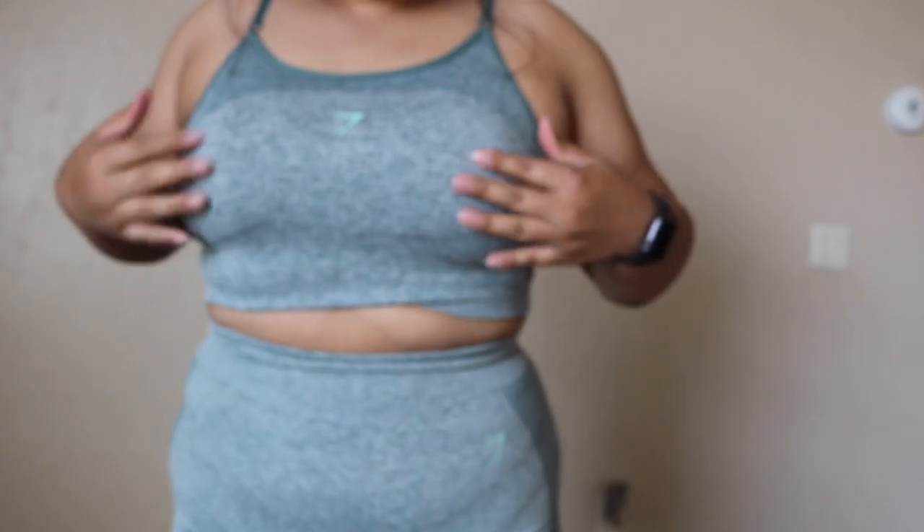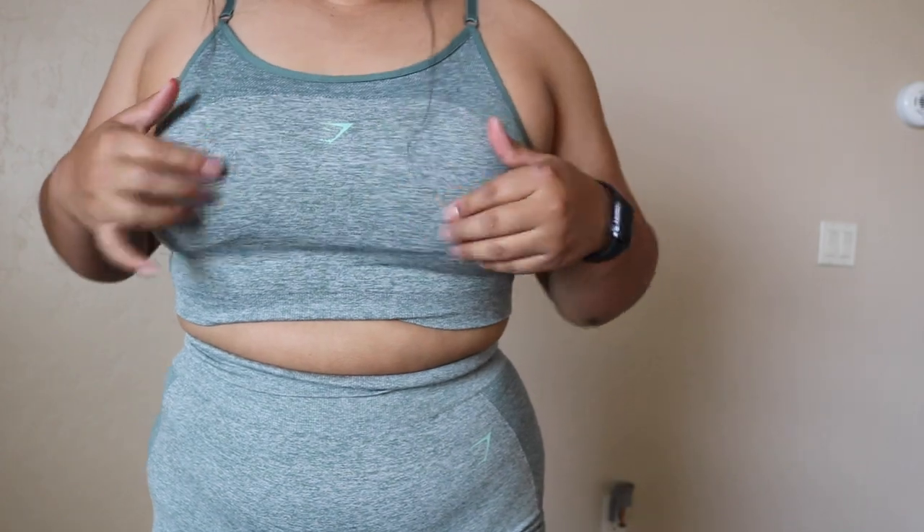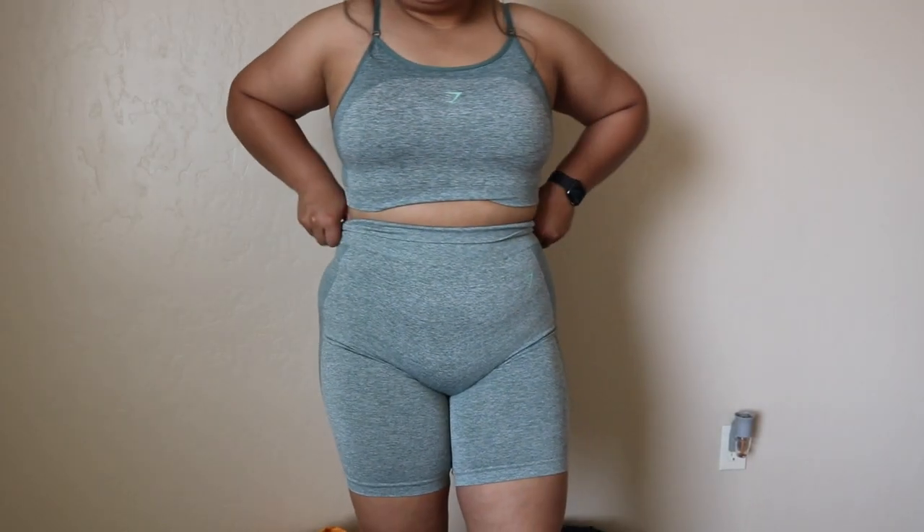I'm going to try my best to do it with this camera, hopefully it works. Most of the pieces are between a medium and a large. Let's get started — it is 106 degrees outside and I'm already sweating. So this is the green Flex Sprawl. I don't really remember the exact color name, but this is the new version — it has the Gymshark face logo on it. This is the whole outfit.